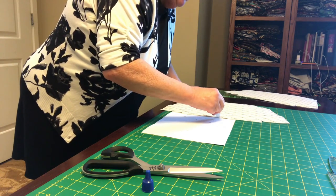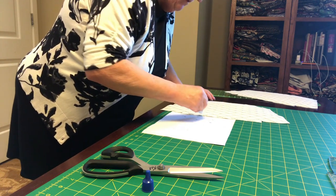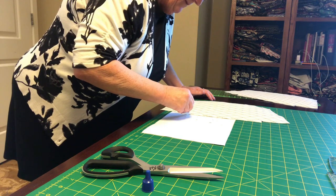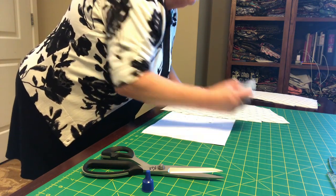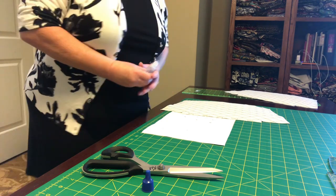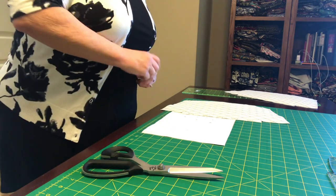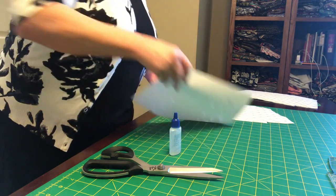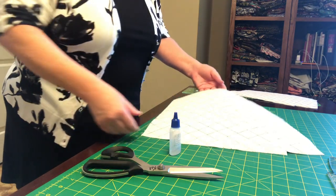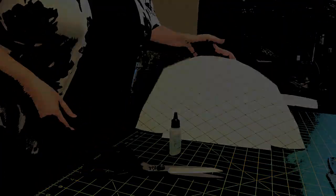I do it on paper so I don't have to worry about getting this stuff on my cutting mat. Let her dry, and on the next video I will show you how we will add our connectors.